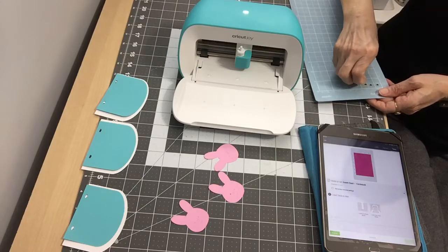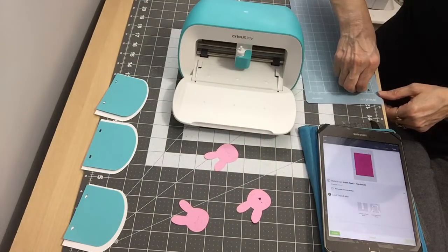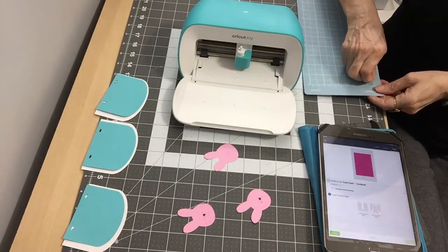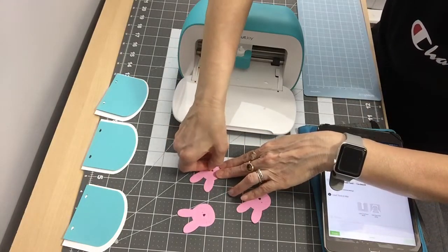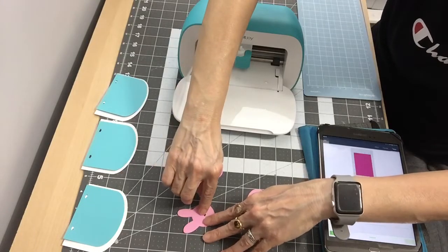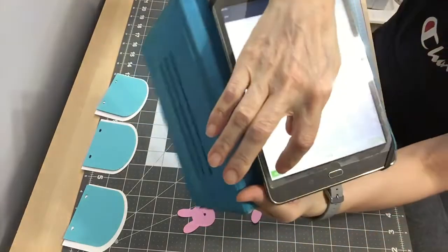The little noses go right there on the face. Now I have to figure out what little eyes I'm going to use — maybe I can make some little eyes. I'm going to get some glue and glue the noses on there before I lose them. It says Finish at the bottom so I click Finish, then go back to Home and close it out because I'm done cutting.